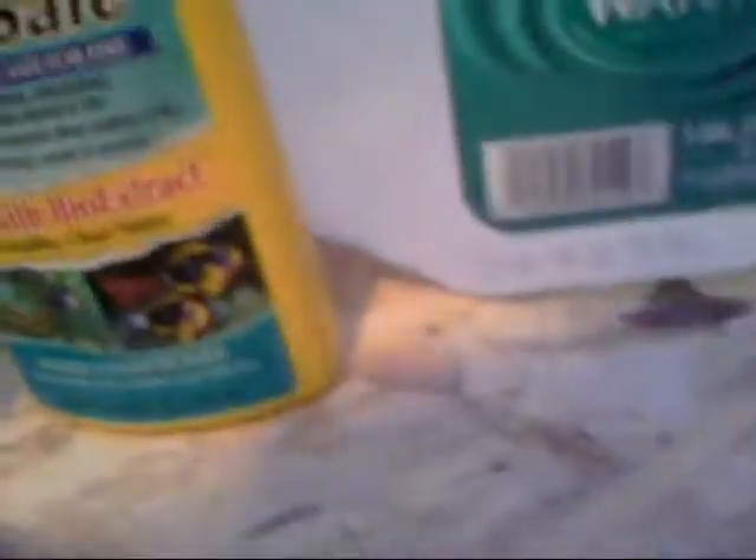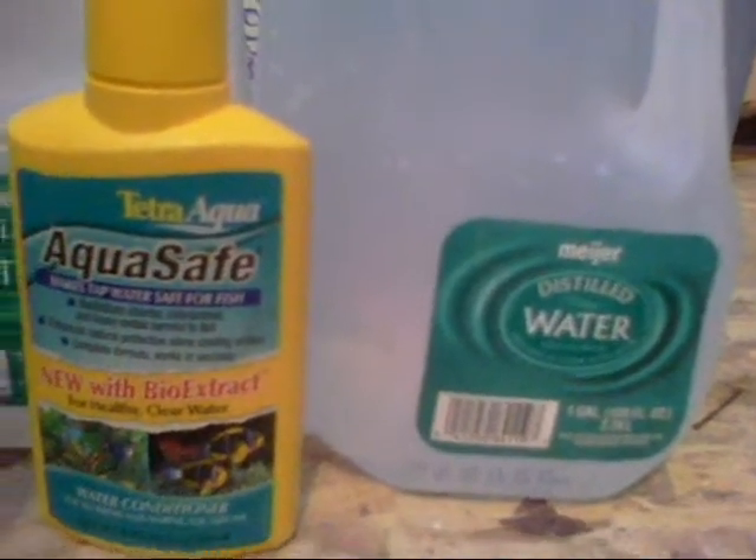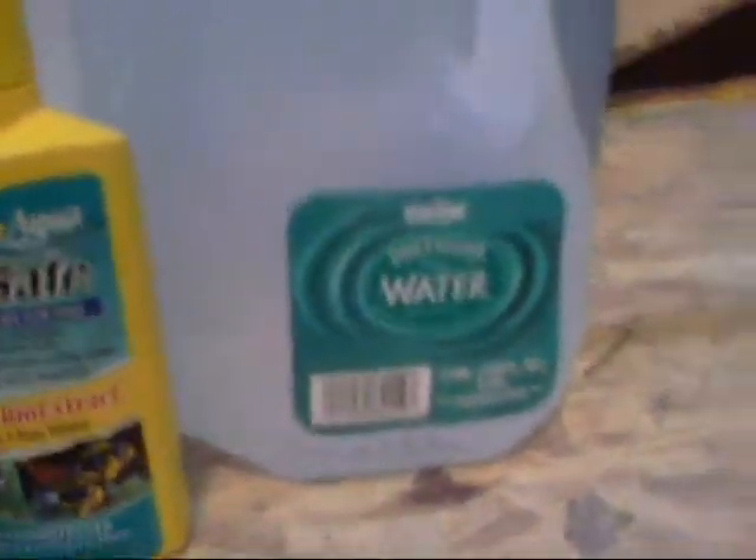When mixing your saltwater, always use distilled water or RODI water. Some people use tap water with a water conditioner, which does remove impurities and can bring it close to RODI quality. A lot of people say the conditioner doesn't get it all the way down to zero, but it works — my tank is running fine and it's a cheaper option.